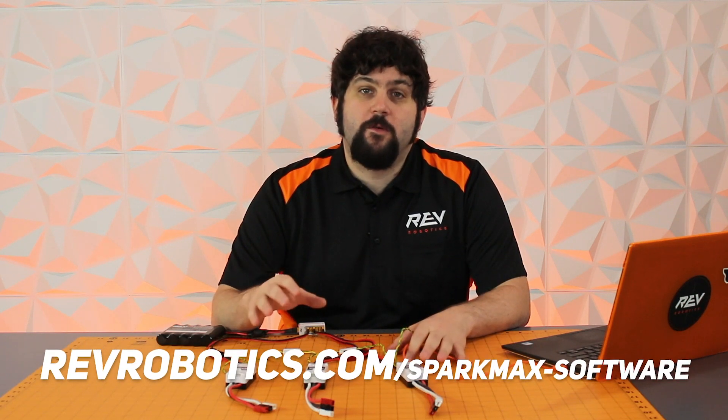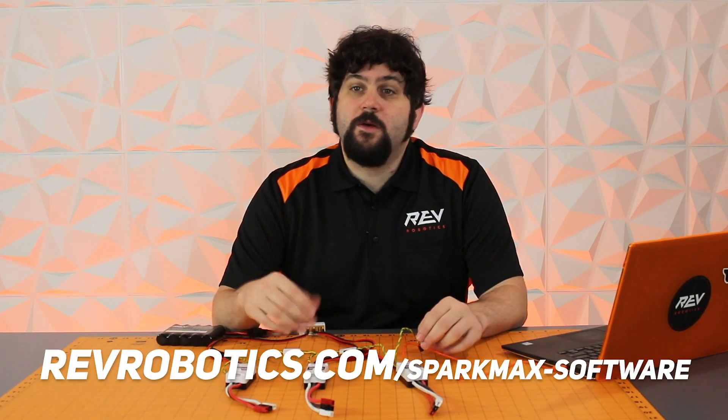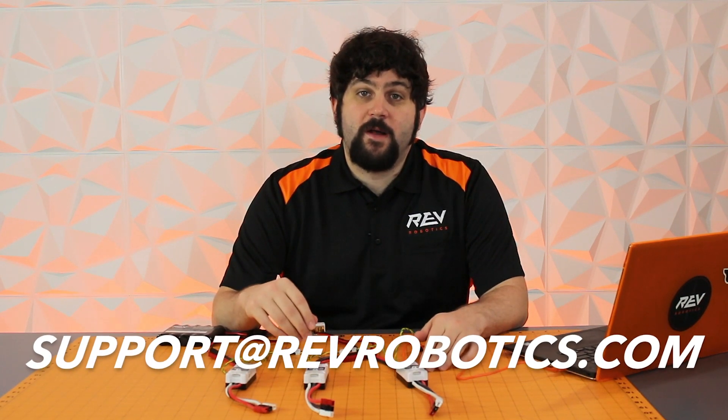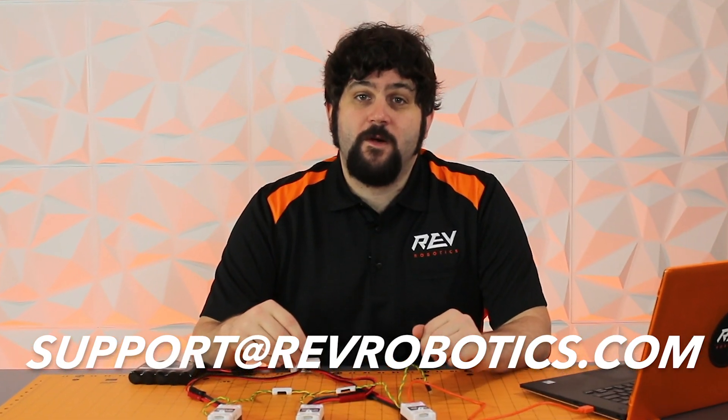Hey, thanks Mac. As you can tell we're really excited to bring you all these awesome new software features for Spark Max for this season. To get access to all the resources about how to update your Spark Max and the software we talked about today, visit the Spark Max software resource page on our website. If you need help or support throughout the season you can email us at support@revrobotics.com. We hope you have a great season and we look forward to seeing what you build at the competitions this year.